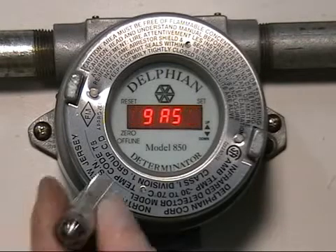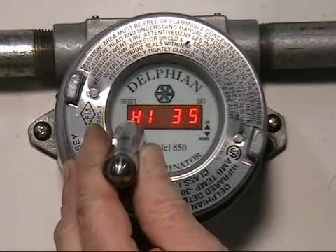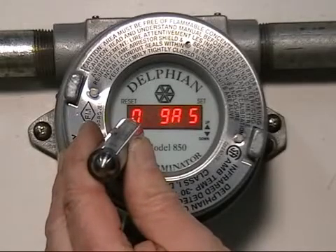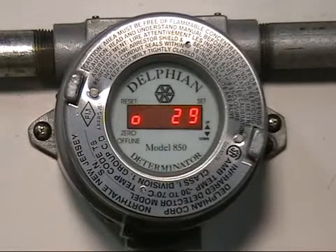So we're going to try to start a calibration again and hold for five seconds over the word zero. You see it needs zero. At this point if we put the magnet back on within ten seconds over the word zero, we can force the calibration to be accepted. Now of course what I did was wrong because I know I have gas on the sensor, but in reality if you were sure that you had zero air, this would be okay to force the calibration.